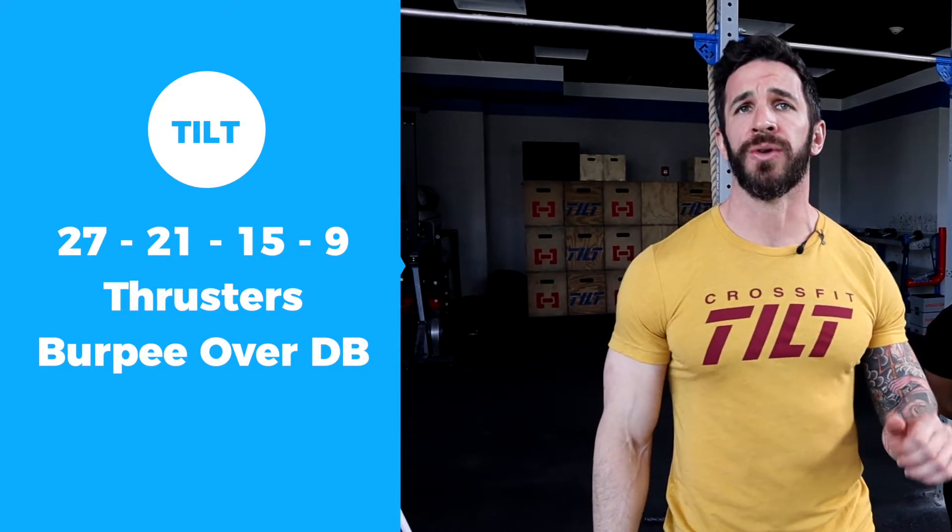Today we have a classic CrossFit rep scheme coming your way. We're going to go 27-21-15-9, dumbbell thruster and burpee over the dumbbell.